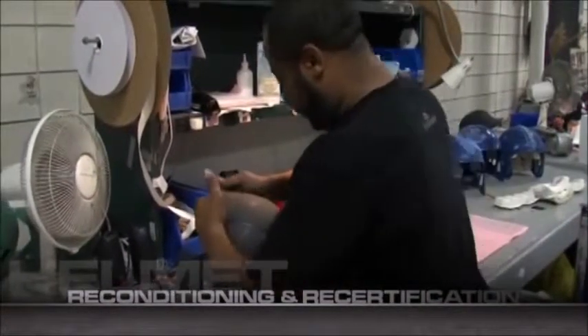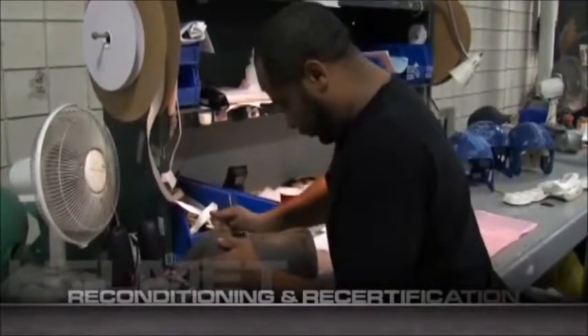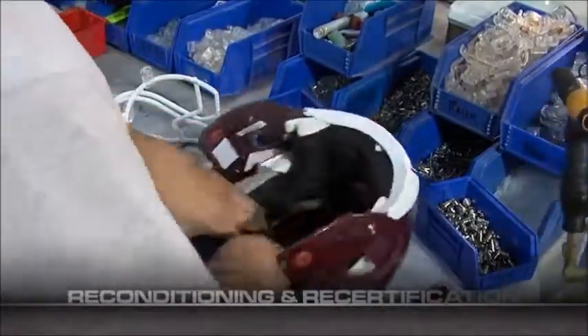After the sanitization process is complete, your helmets are closely inspected for hairline cracks and other defects. Next, the interior padding of your helmets is reinstalled and, if necessary, replaced with new padding.